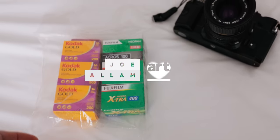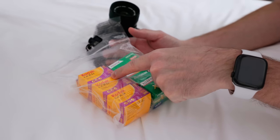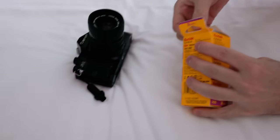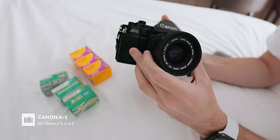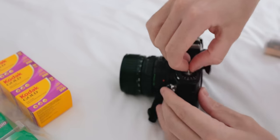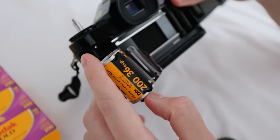When was the last time I loaded film into a camera? We've got a number of different films with us. To play it safe, I'm going to go for the Kodak first just because we've got three options to get it wrong. This is Ellie's Canon A1. It is missing a thing. Yeah, it's broken, that's why I've not really used it.